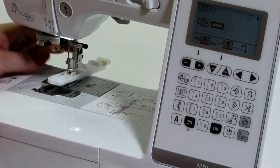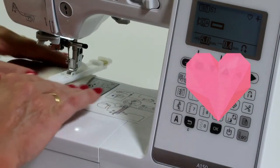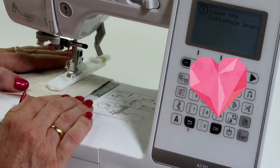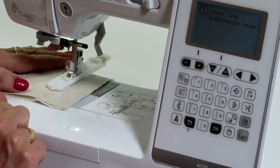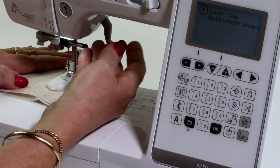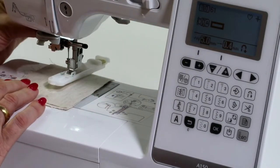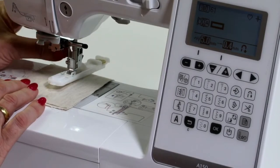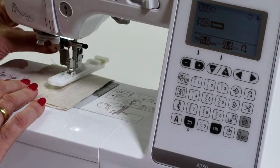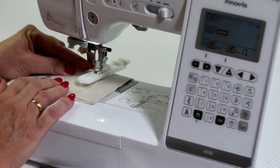Now if I tried to do my buttonhole from here and put my fabric down and tried to do it now, it's going to tell me to lower the buttonhole lever. So this is the beauty of electronic, computerized machines — you can't get anything wrong. I'm going to lift the foot. We've got a lever which is in behind the needle threader, which pulls down and goes in behind this little white lever here.